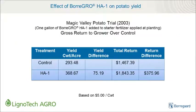Most importantly, the addition of humic acids to starter fertilizers can increase crop yields. Unfortunately, one of the major drawbacks to the use of humic acids as additives in starter fertilizers is that they are not compatible. This is where Boragro HA1 brings real value to the market, as you'll see in the following examples.